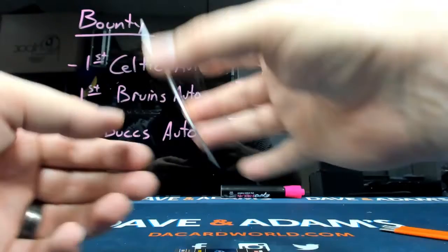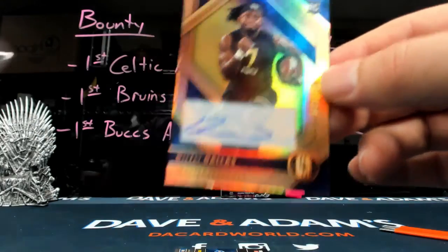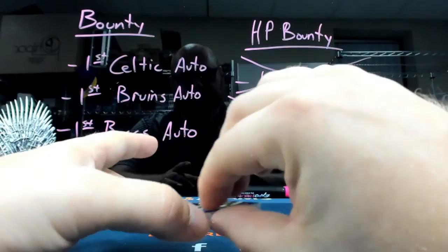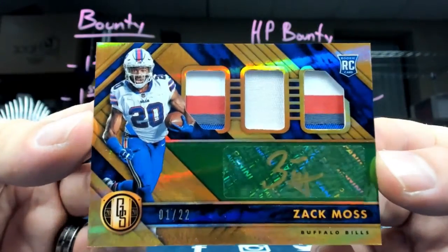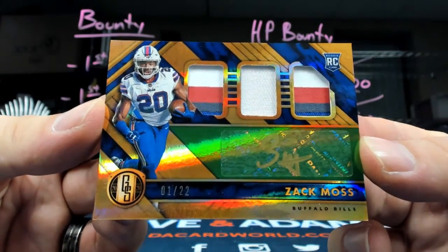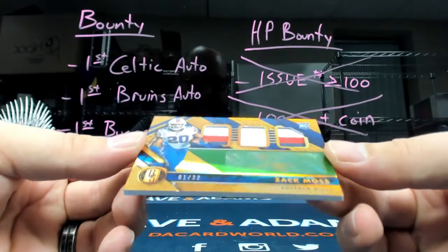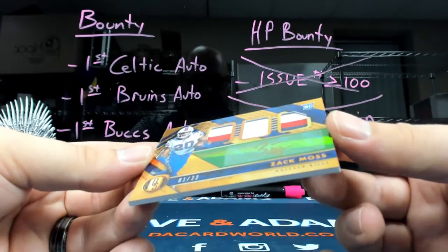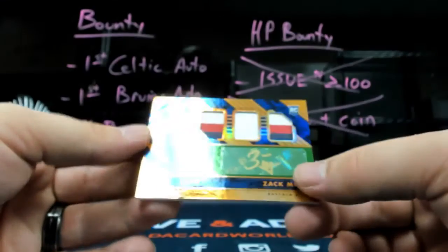All right, let's get a rookie hit — DJ Dallas, out of $199, Seattle. This is the first time I've got to see and hold him in uniform. That's a beauty, out of $22. Zach Moss. Triple patch rookie auto.